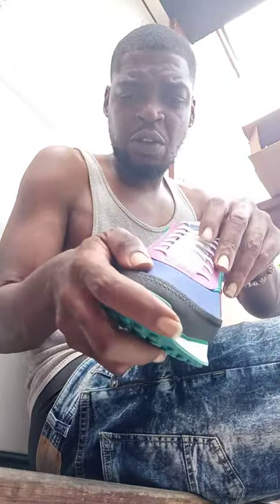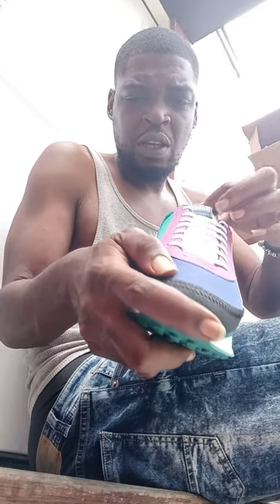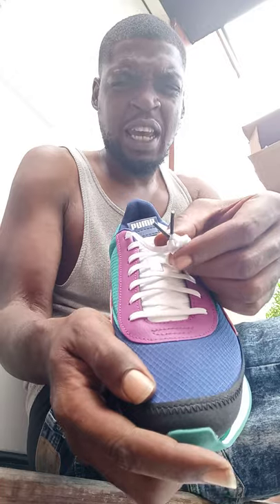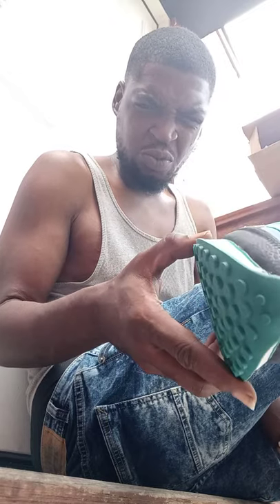The navy blue head on the front, got the black aglets — the lace tips. Got the red insole, I can't really see it but it's there. It's like a triple form strip, white and blue with the red.